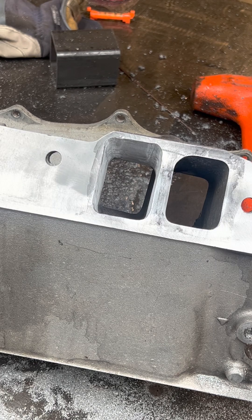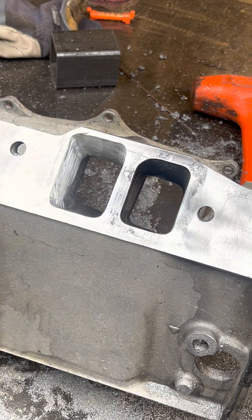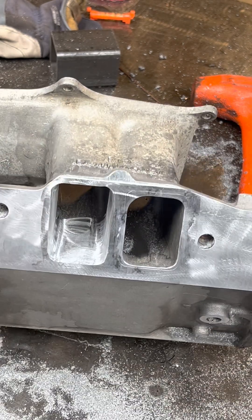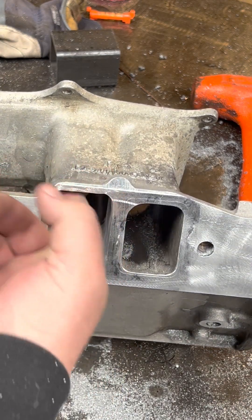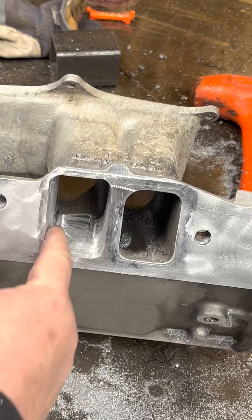Alright guys, total time to do this port: 30 minutes. For all intents and purposes she's done, and it's all blended out real nice.